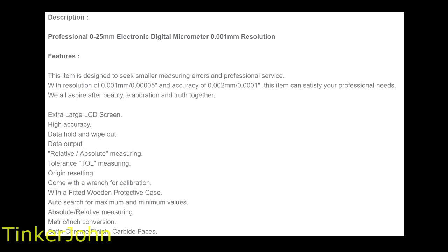Here are some features: it has an extra large LCD screen, which you'll see in a minute is really a pretty large screen. It does have high accuracy, data hold and wipeout, data input, relative and absolute measuring, tolerance measuring, and original or origin resetting. It comes with a wrench for calibration and a fitted protective case — in reality it came with a plastic case, not a wooden one. It also has auto search for maximum and minimum values, a metric/inch conversion switch, and a satin chrome finish with carbide faces — though it looks more like a hammer tone finish.